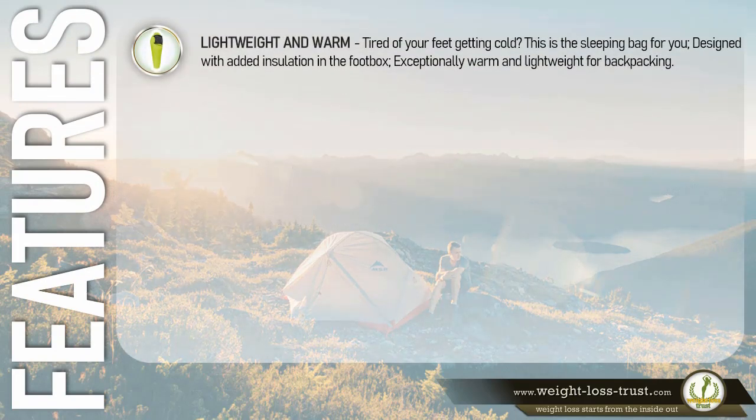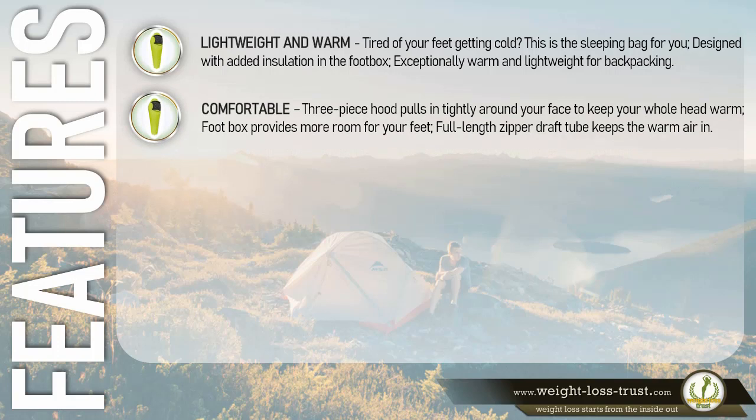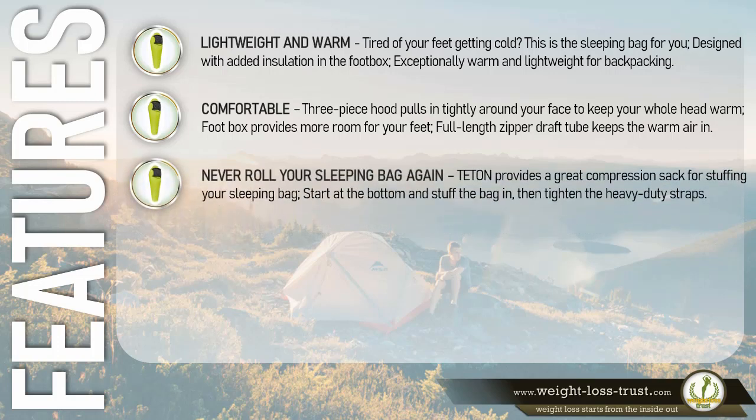Lightweight and warm — tired of your feet getting cold? This is the sleeping bag for you. Designed with added insulation in the foot box, it is exceptionally warm and lightweight for backpacking. The comfortable three-piece hood pulls in tightly around your face to keep your whole head warm. The foot box provides more room for your feet. A full-length zipper draft tube keeps the warm air in.